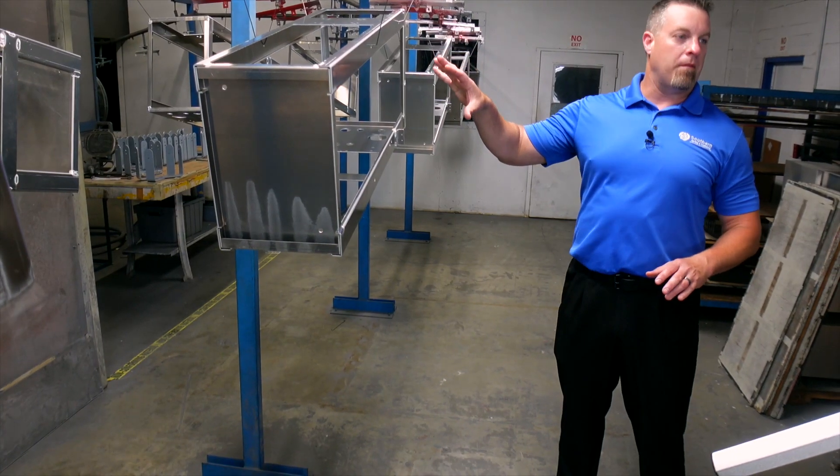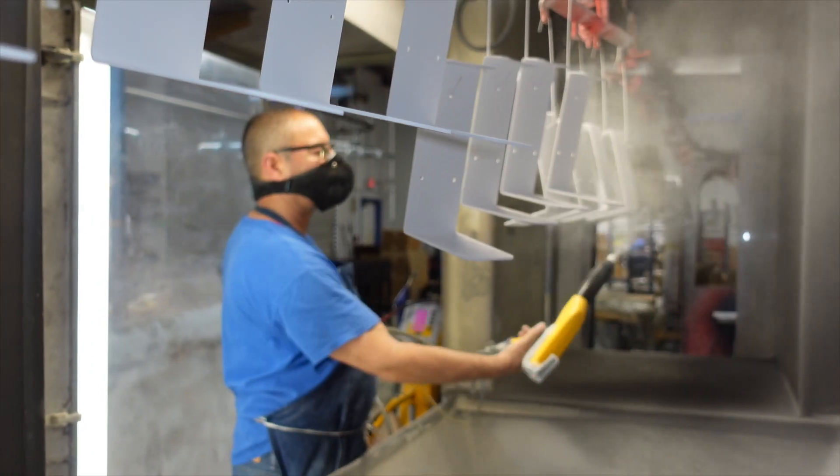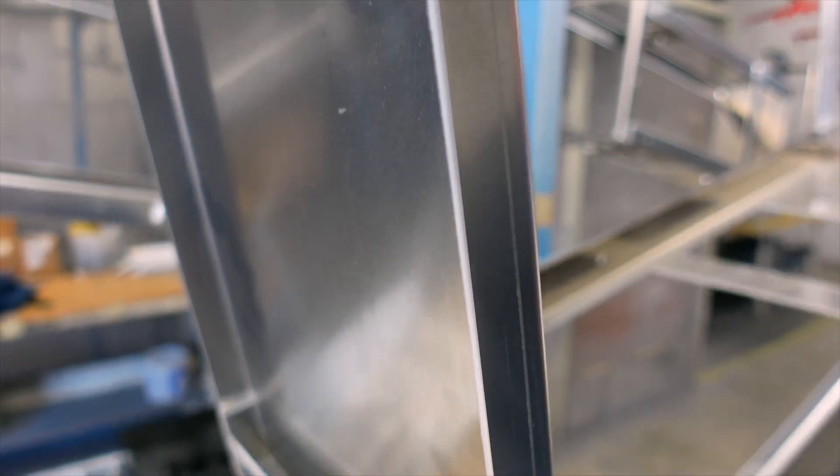This is being set up to go through the washer, which is back there. It'll come back through and go through the spray booth, which you see over here, and then it will go into the oven for curing. A lot of this powder work will be in the oven for anywhere from a half hour to 45 minutes, depending on the specs of the powder coat itself.